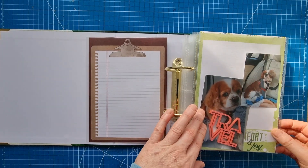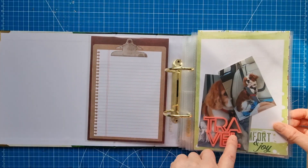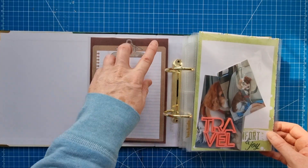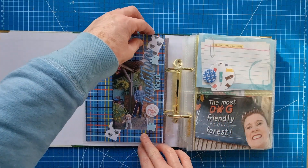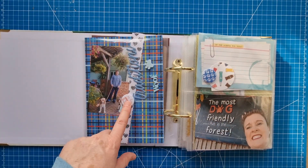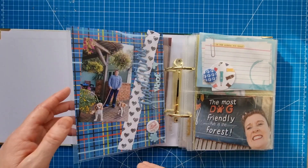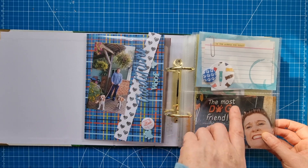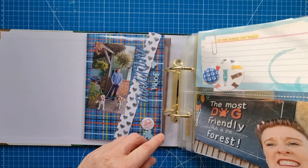Then this is going to be the travel page — the day we travelled and packed. I've got a Bumble Fox piece here and one of those pre-printed six by eight sheets that come with the album. This is the dogs in the car, and then this is our first stop-off — I've got a photo at the pub, some puffies, more Bumble Fox pieces, a flare piece, and a journaling card. There's a main photo on one side and this side will tell the story.